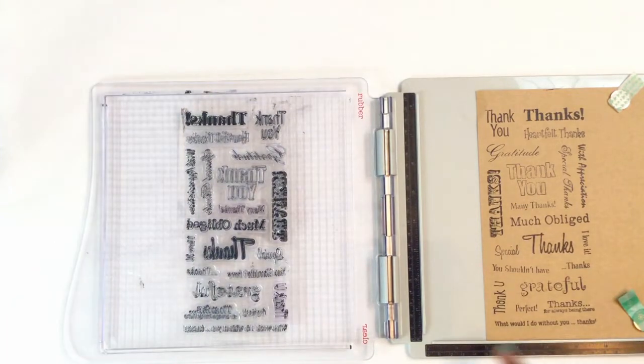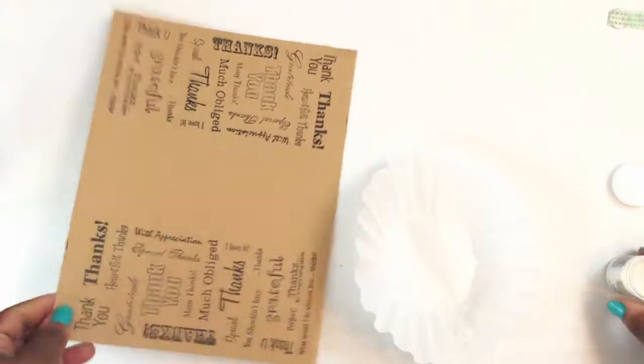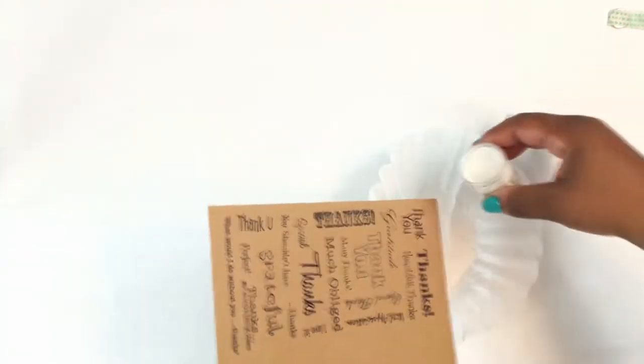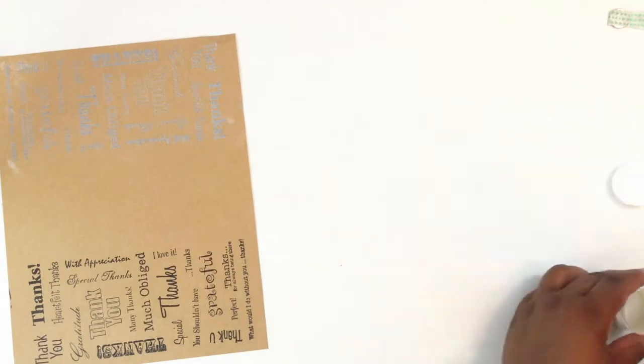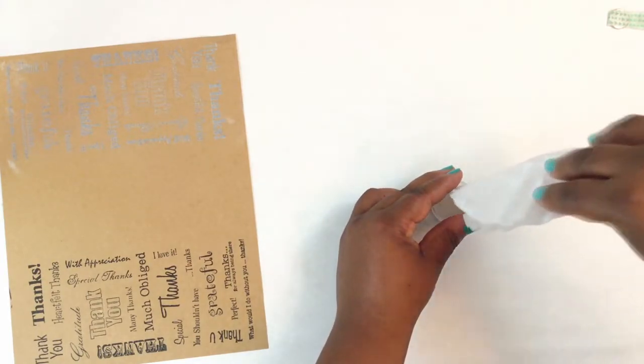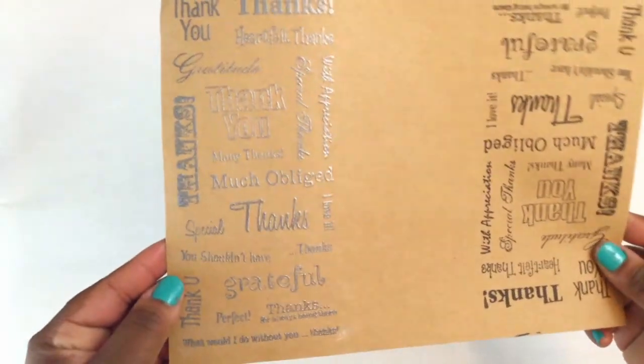That's good enough, and now I'll heat emboss this. The embossing powder I'm using is the Recollections pearl embossing powder. I just have a coffee filter to catch my powder in. This is how it looks once it's heat embossed — it has like a silver shine to it.